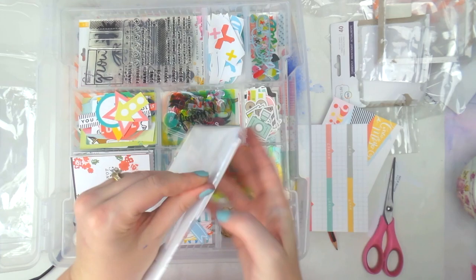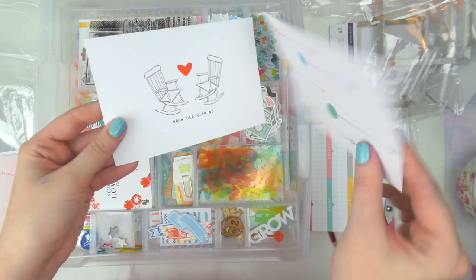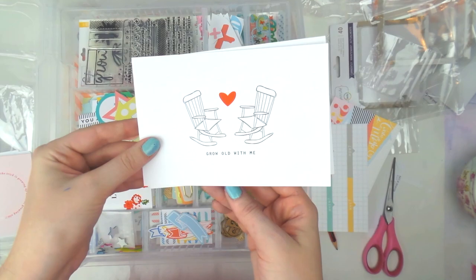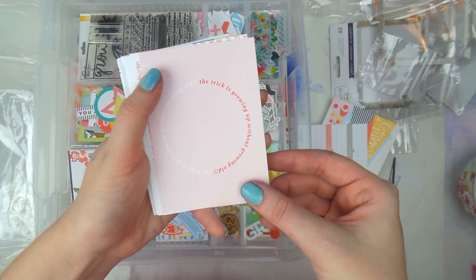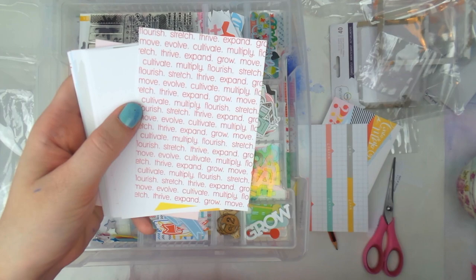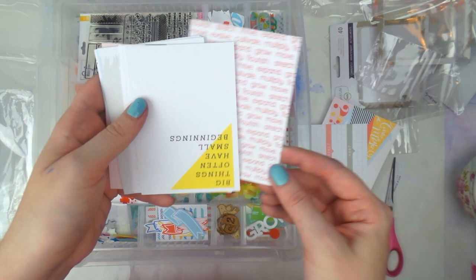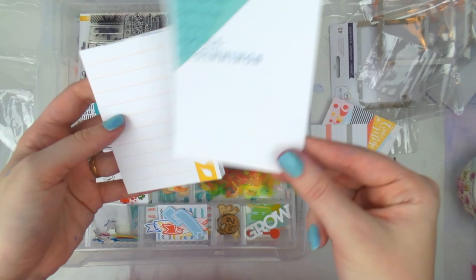Then you also get some add-on cards — one with one through five to write different things in, same as one of the papers. 'Grow Old with Me,' which is cute. The three-by-four ones include 'The Trick to Growing Up Without Growing Old,' a black and white one, then words about multiplying, evolving, cultivating, thriving, stretching — all positive. 'Big Things Often Have Small Beginnings,' which is very appropriate for me right now as I try to make scrapbooking a full-time thing.